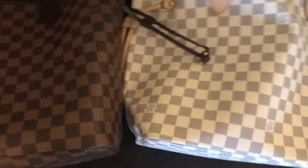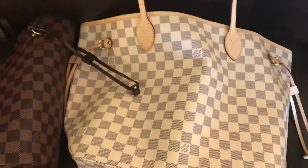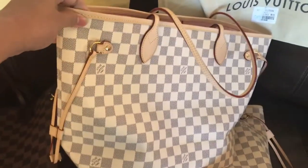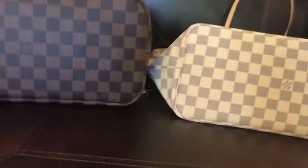I usually buy them and don't use them, just for comparison, but this time I'm gonna use this one and see what happens. I'm gonna do an update review. I bought two of them, so I'm gonna be telling you about the other one right away.